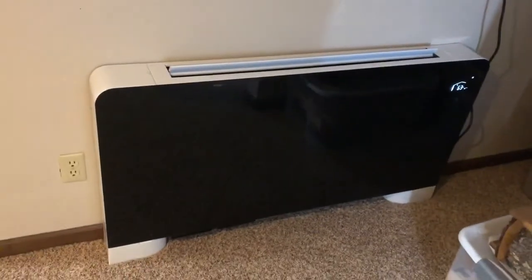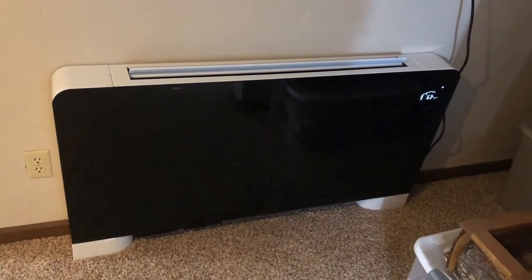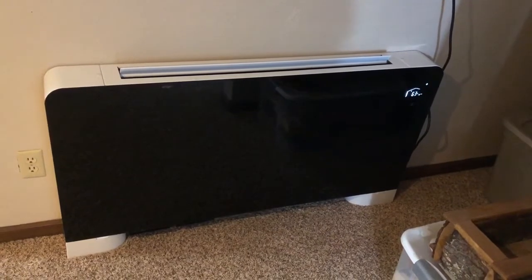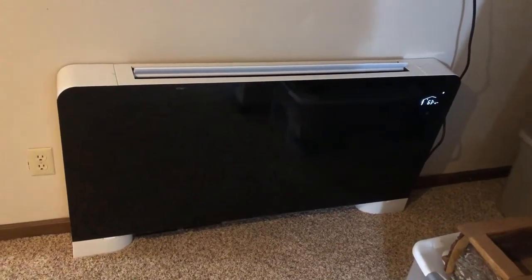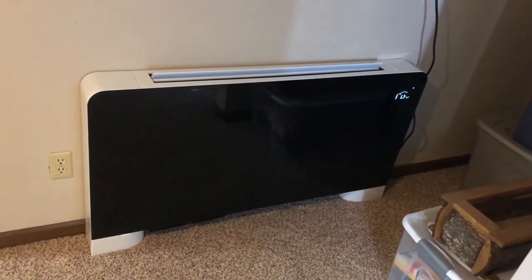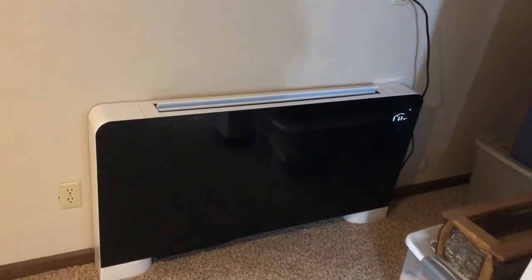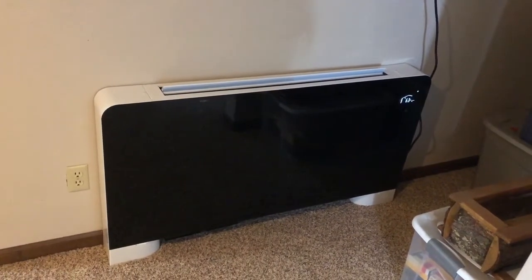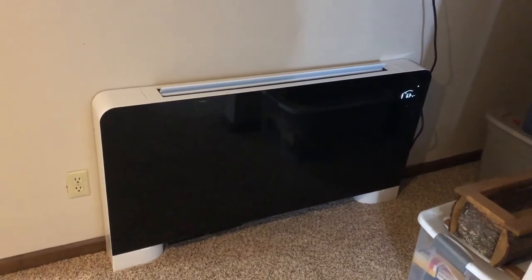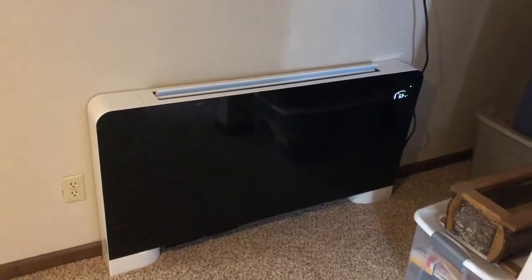This is a wall-mounted unit called a thin water fan coil, actually purchased through Menards. It has a Whirlpool brand on it but it's actually manufactured by HTP, which makes gas and hydronic heaters — they also make heat emitters and this is one of them. It's a nice little unit, about 52 inches wide. It's rated at 24,000 BTU output with a water temperature of 158 degrees Fahrenheit, and it's also rated at a lower temperature of 122 degrees Fahrenheit where it'll still put out about 11,000 to 12,000 BTU.